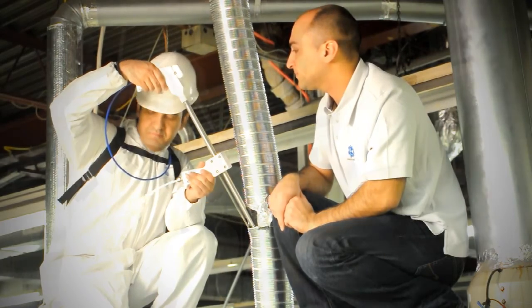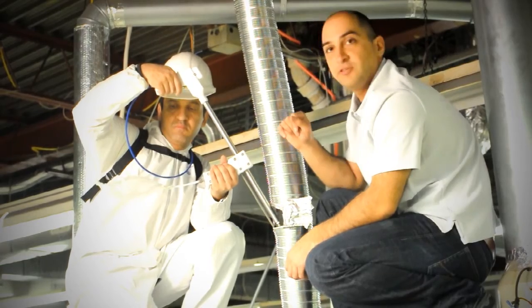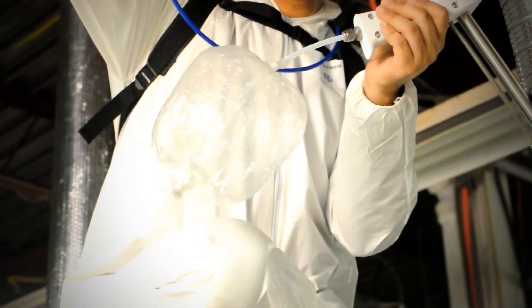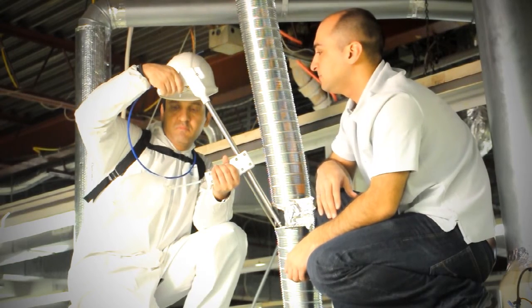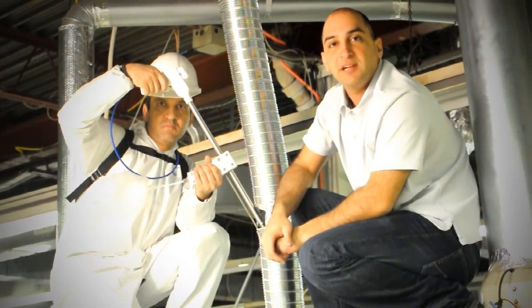When you're ready, you can start. He presses the button, the air starts to go through the probe, pick up the sample, and put it back into the bag. Now we have a diluted sample, 40 times with nitrogen.